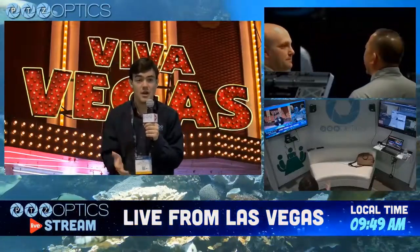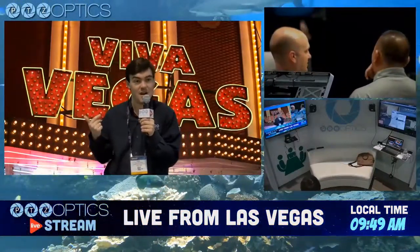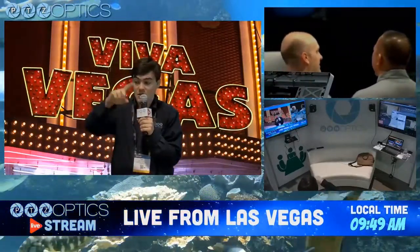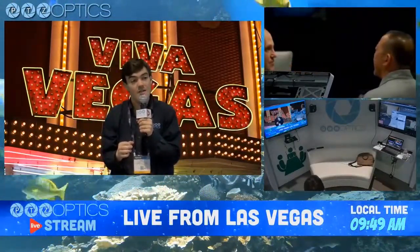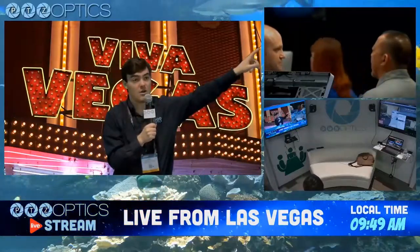Hello everybody, back from NAB Las Vegas. We were getting some requests for a multi-view, and this is going to give us the ability to give you a nice tour of our booth and show off three different cameras at the same time. Right now I am using our 12x USB camera going right into my laptop. We also have a 12x SDI if you like to use SDI, and over here we have our 20x camera.